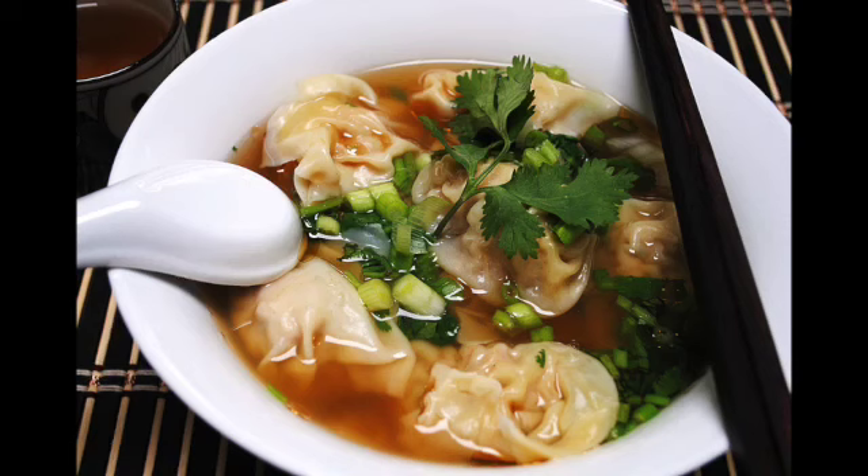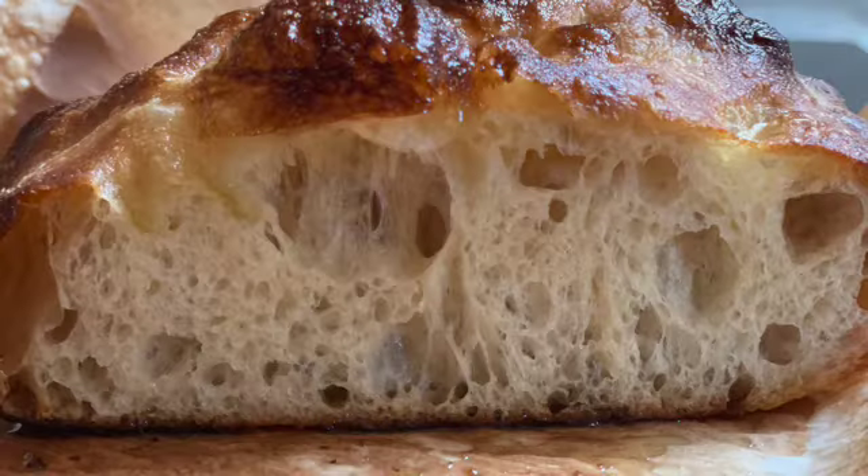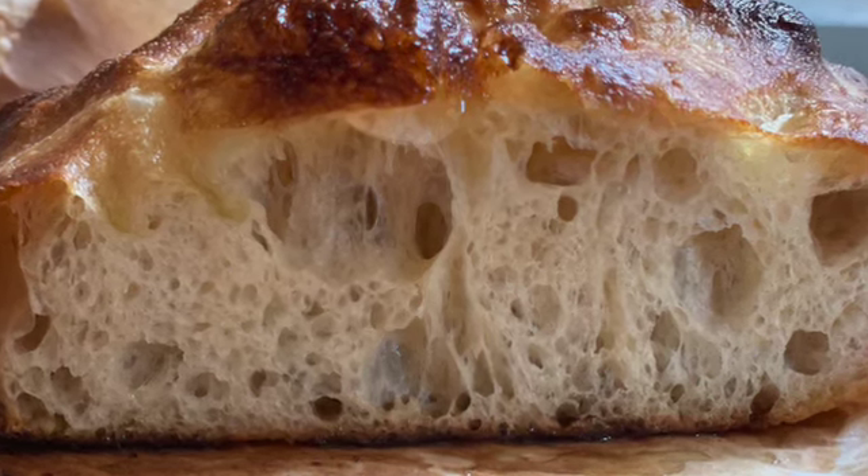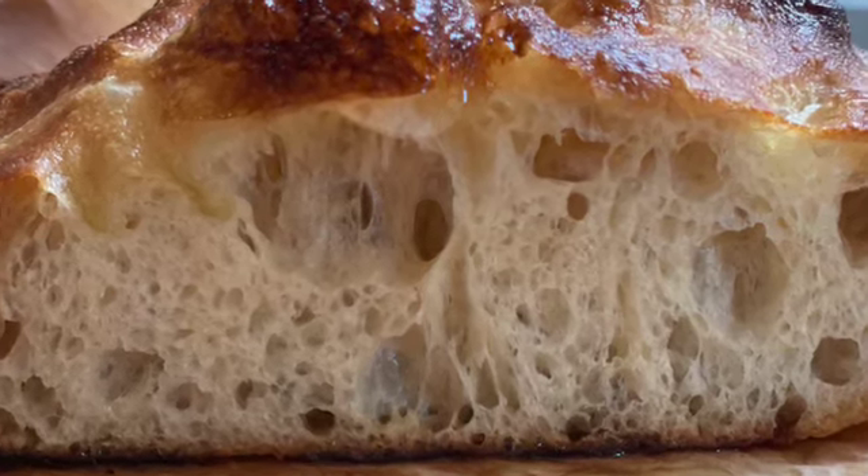I've got daytime and evening classes so that everyone can come. And don't forget, I'm doing a sourdough focaccia — here is this beautiful, beautiful whole grain, and you're going to make it in a snap.